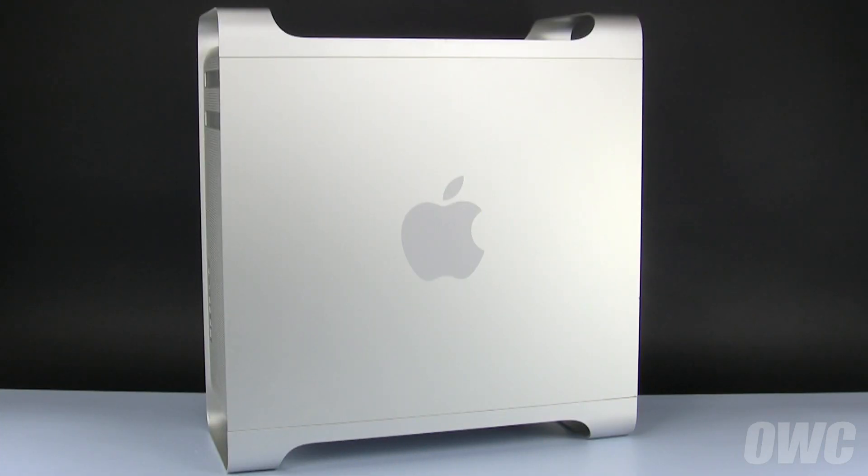Hello and welcome to the OWC instructional series of videos. In this installment, we're going to show you how to install an internal drive in a pre-2008 Mac Pro. These instructions can also be used to replace the boot drive, but if you're going to do that, you'll want to follow the backup and restoration instructions linked to at the beginning and ending of this video.